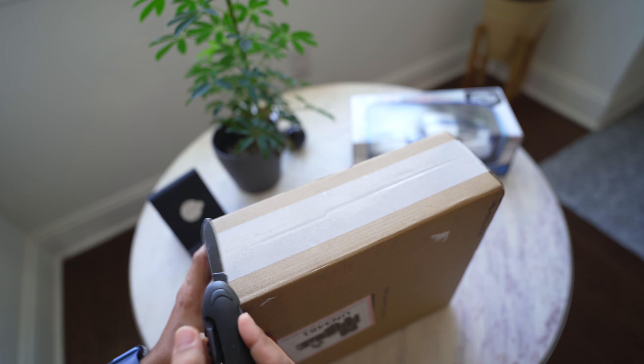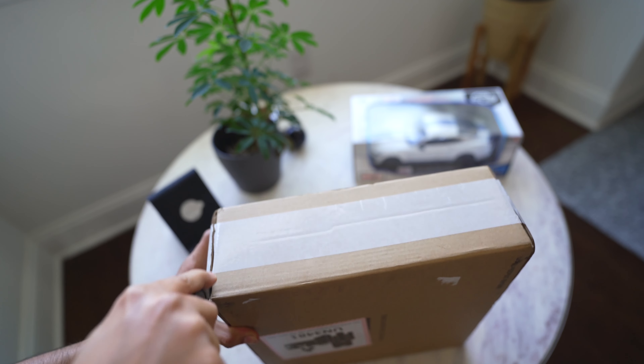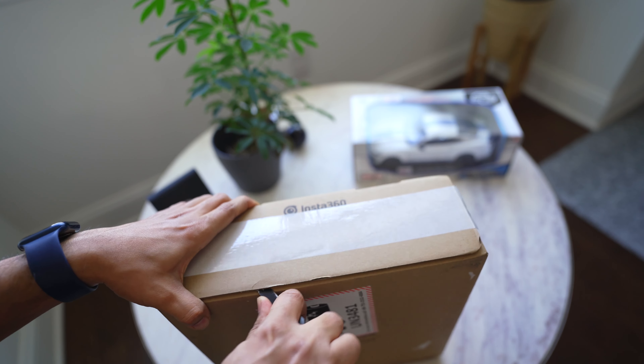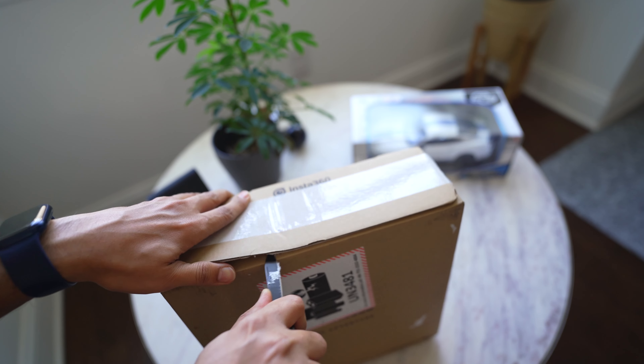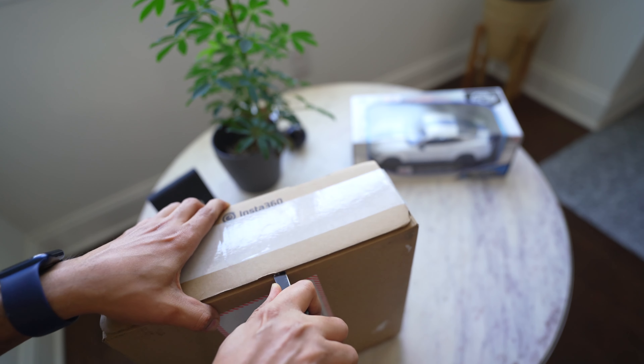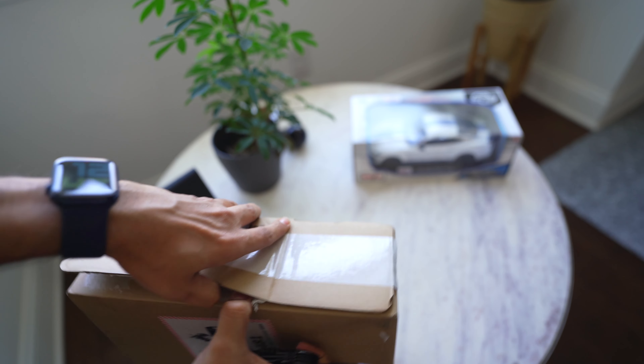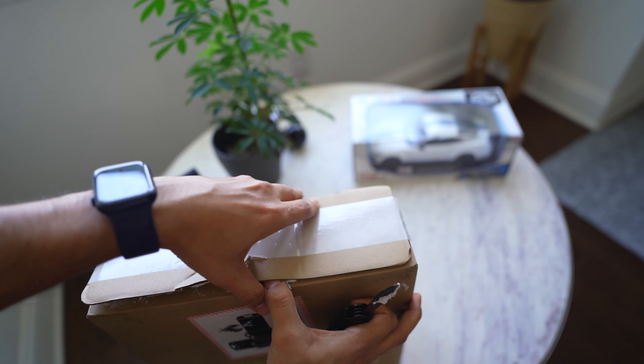It took a lot of time — I think it took two weeks from placing the order to delivery. The packaging is very strong. You have to open it from multiple sides; there is double-sided tape. It is very secure packaging.